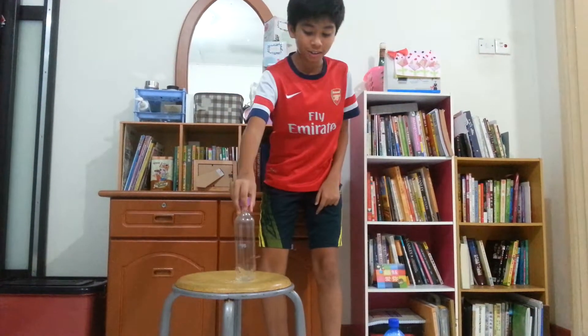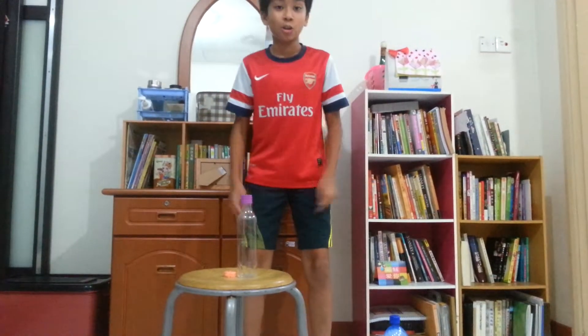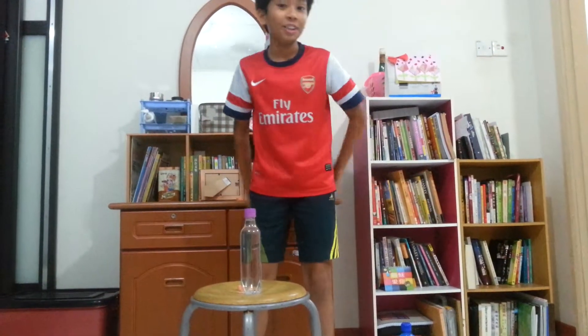All you need is a bottle and some Halloween lights. You need to wrap them up like this. Then turn off the lights, turn on your LED, and put it under the mold. So you get this color.